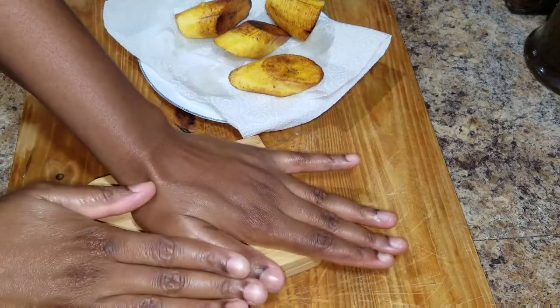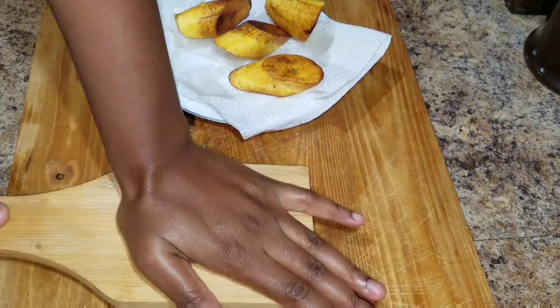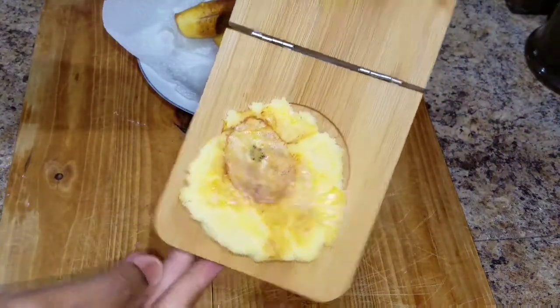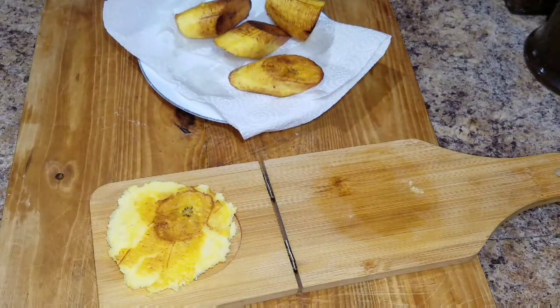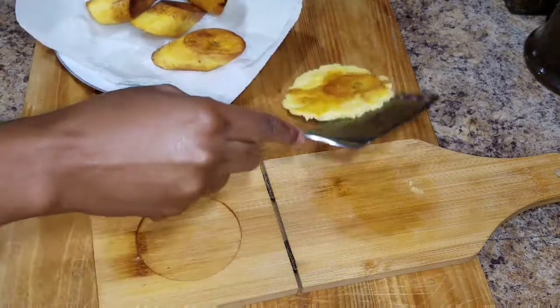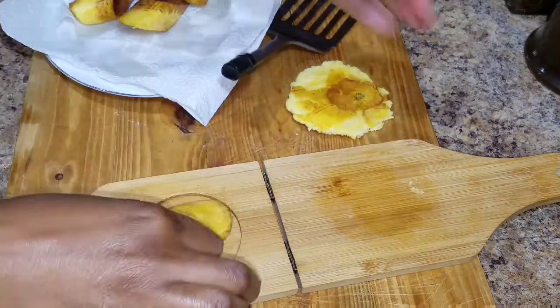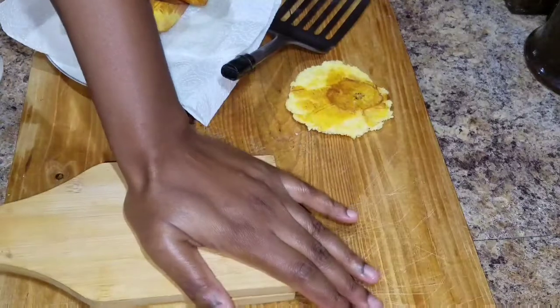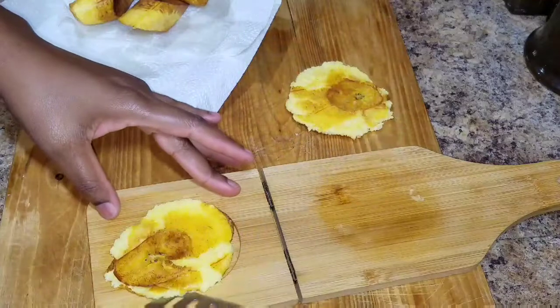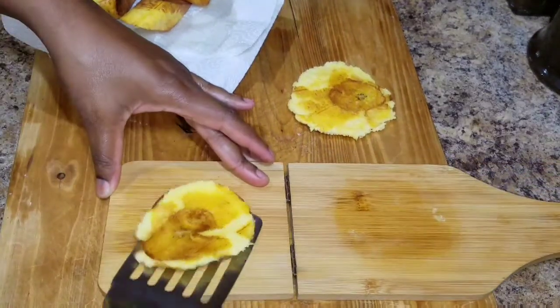Now I'm gonna go in and press my plantain. Take your time, you have to apply some pressure on it, and trust me they're gonna come out really looking lovely and presentable. I normally take an egg lifter to just lift mine, place it to one side, and then do the rest of the plantains.